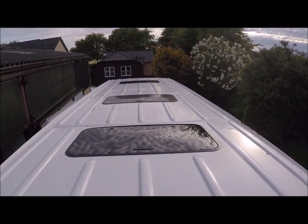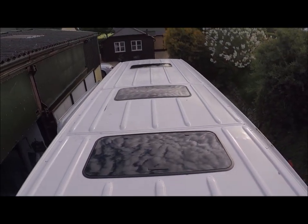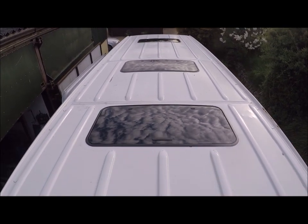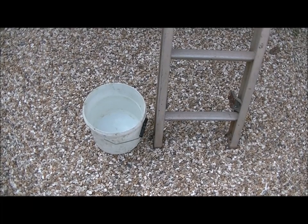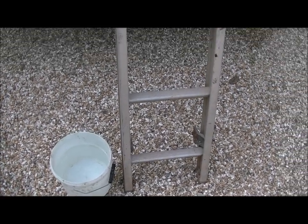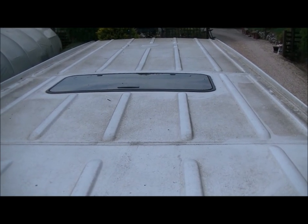I've just climbed up the ladder onto the roof and here are three sunroofs. The next job on the list involves water and a ladder. I want to put two more sunroofs up here.